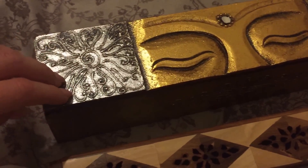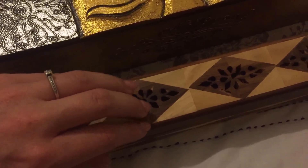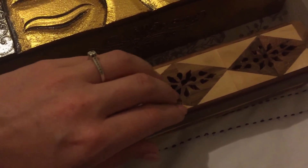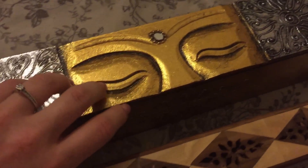As many of you know, when you move house you remember that you have all these cute little trinkets stored away and then you suddenly find a nice new home for them.